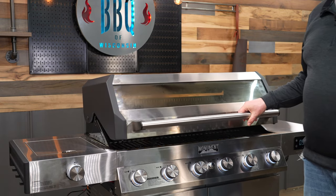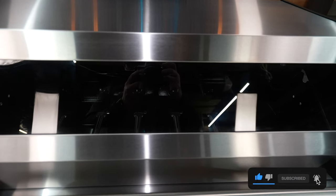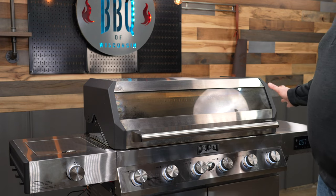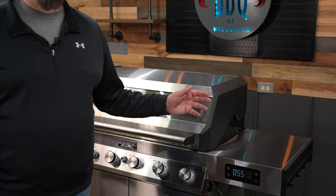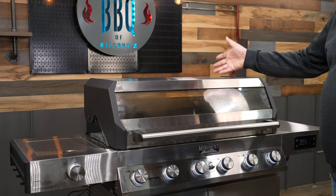Another upgrade Monument has done is that they've made the clear view window a lot bigger on the Denali. Now you can actually see your whole cook, and you don't have a temperature gauge in the center of it — all of your temps are going to be right on the controller. The lid itself is made out of stainless steel.